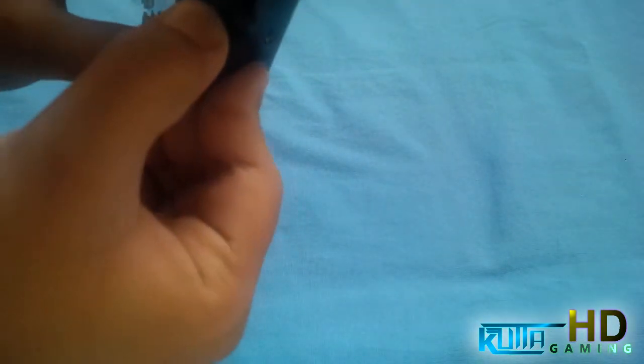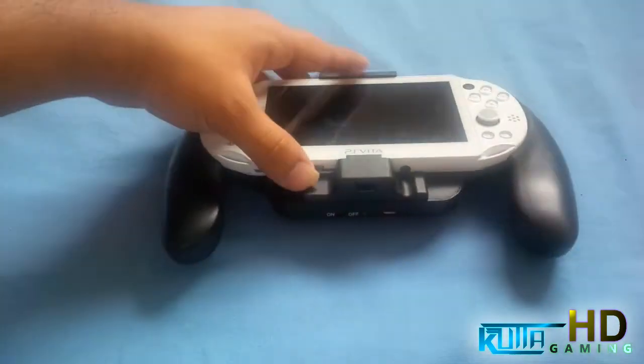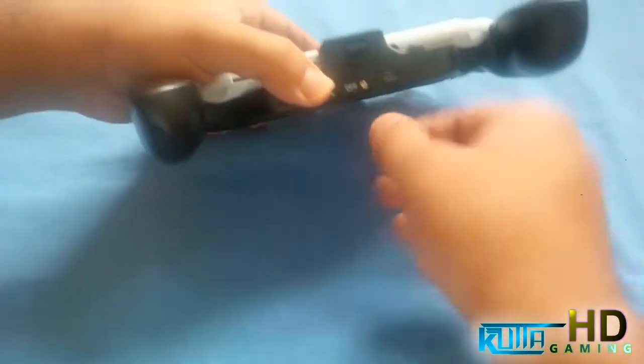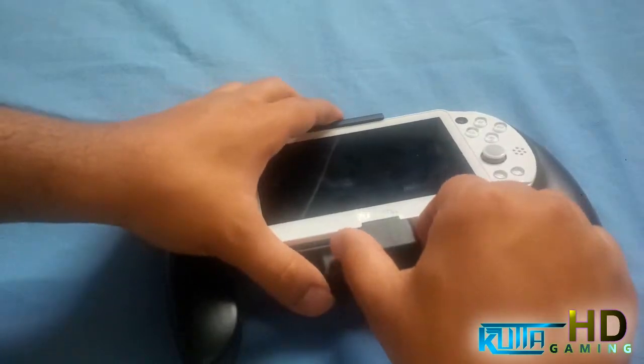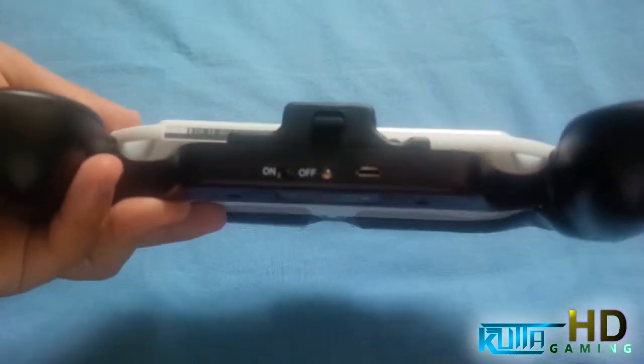It's a bit of trial and error. There you go — when you hear the click and it's gone in, just push it down and it should lock in. See, it's not gonna come out now. It's really really sturdy. I don't think it's gonna fall out or anything.